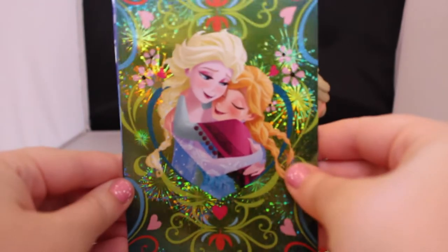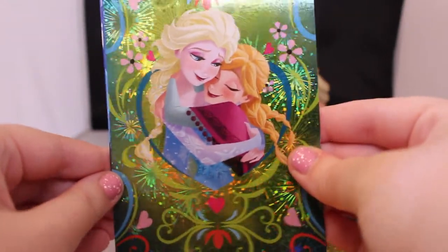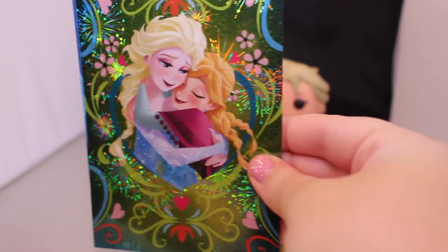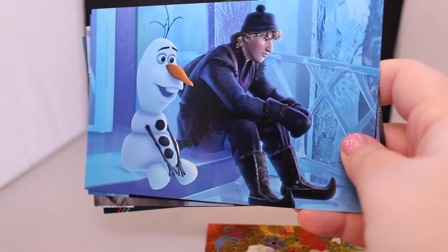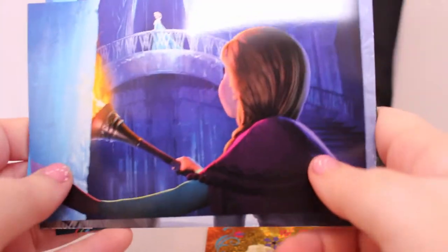Here is the first one in this series — a really cute picture of Anna and Elsa hugging, and it's very holographic and beautiful. I love this image of them; I've also seen it on a sticker and I think it's really pretty. The second one is Olaf and Kristoff kind of hanging out — they both look a little sad but they're really cute. Next one is Anna going in to visit Elsa at her ice castle, which is really cute.